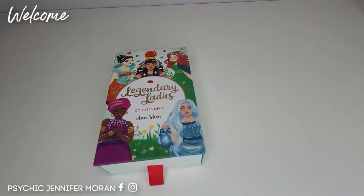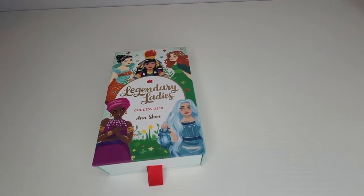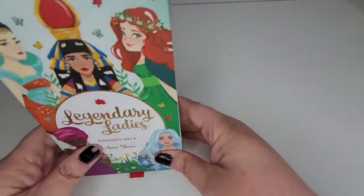Hello everybody and welcome to my channel. My name is Jennifer, professional psychic, and in this video we are going to be reviewing the Legendary Ladies Goddess Cards by Anne Sheen.